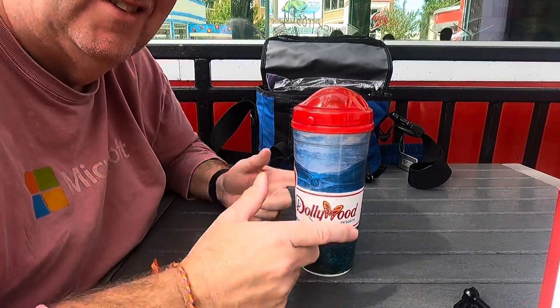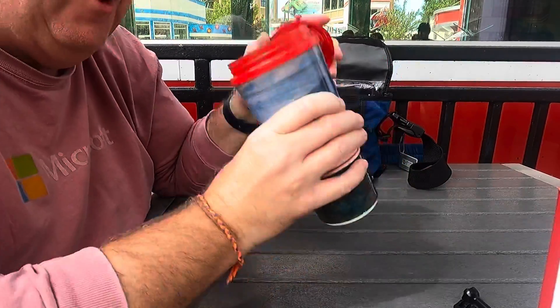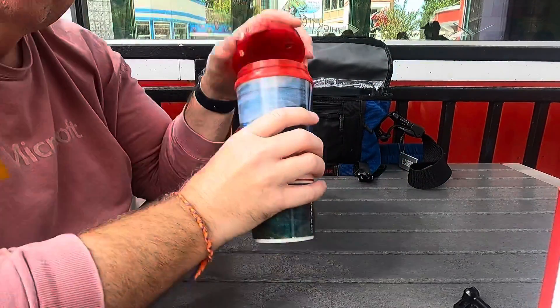I've got the ever-important container of liquid that I can refill. It's actually filled right now — that's the reason I'm doing this video.